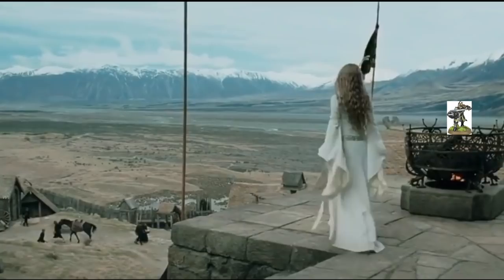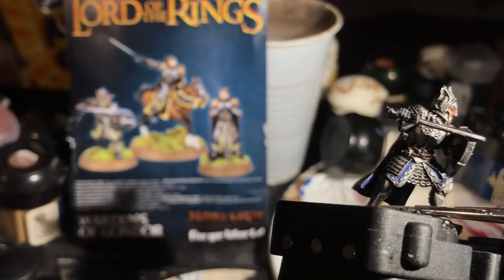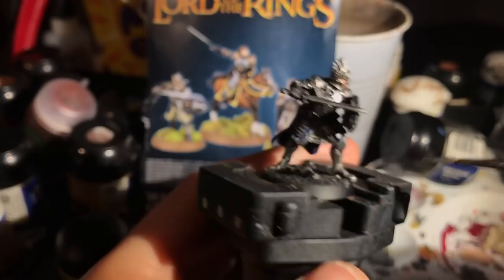Well, that certainly did the job. Now I start highlighting the metal with Chainmail — not an extreme highlight, but I try to catch the edge of every piece of armour in a kind of drybrush-cum-highlight, and I highlight the mail itself strictly at the centre of the highest fold of the chain mail. I also chose to pick out the details on the shield with Chainmail, to brighten them and increase the contrast between the black shield and the embossed details.